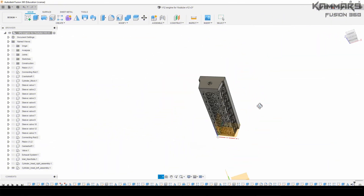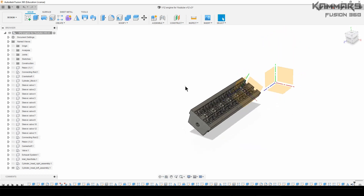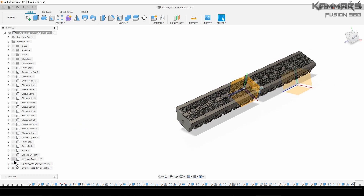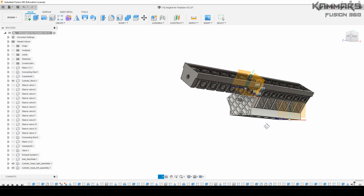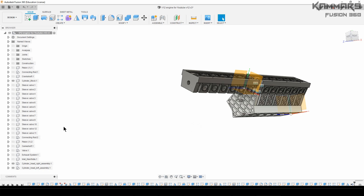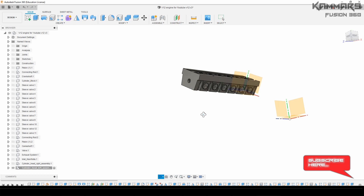Hi there and welcome to a new tutorial in Fusion 360. Here we're working on the left cylinder head. I want to make an assembly — first a sub-assembly on the cylinder head left. When we finish this, we make the assembly to the standard block.